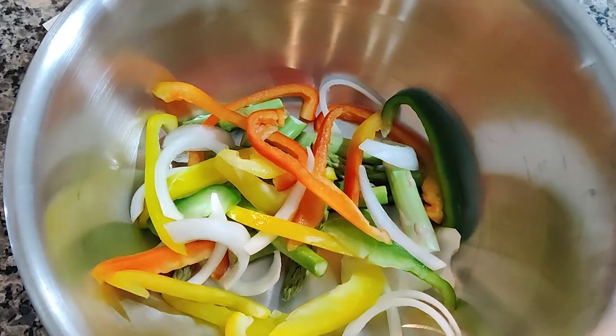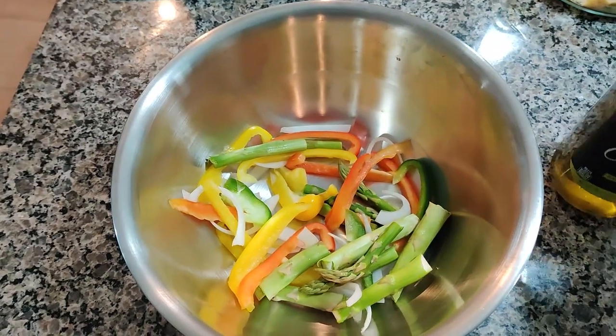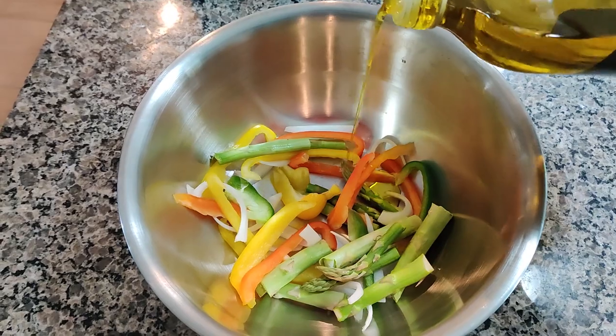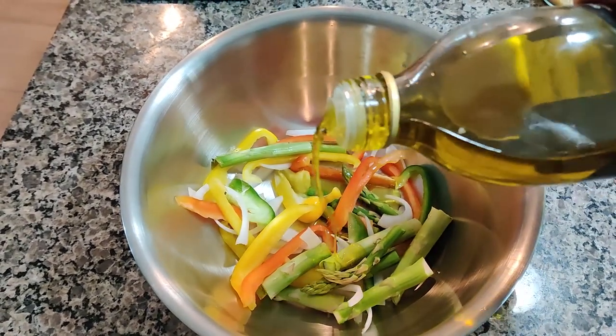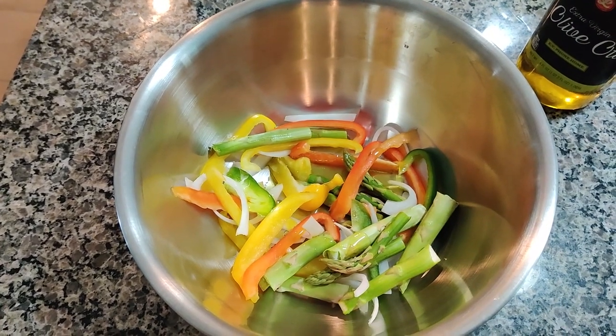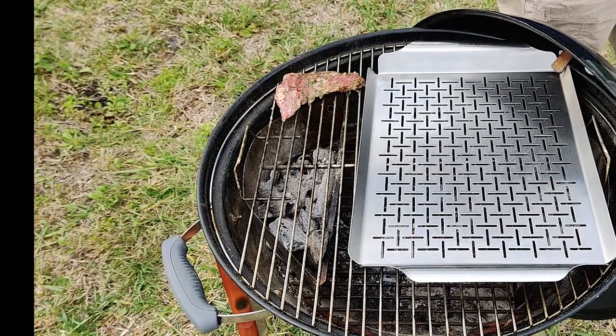Hey, what's going on family — just a quick meal. I got some skirt steak and a couple veggies I'm gonna cook up for you. We got asparagus here; we'll add some olive oil. I seasoned these with salt, some garlic, some Cajun seasoning, and we're just gonna head right out to the grill.